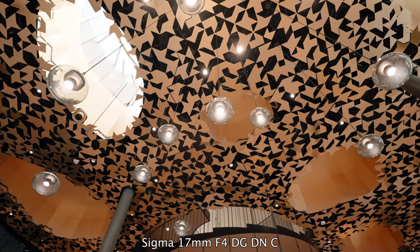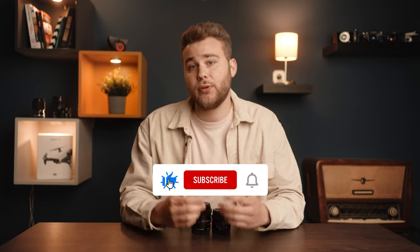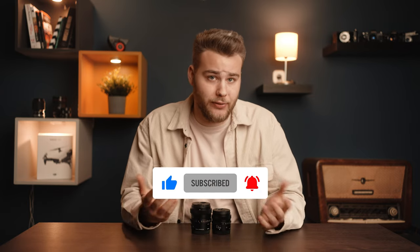But what do you think about the i-series Sigma lenses? I am in love with them. Would you choose the 17mm or the 50mm? Let me know in the comments, I am curious about your opinion. If you liked this video or found it useful, be sure to let me know with a like, subscribe to my channel for more content like this, and feel free to comment below if you have any further questions. Thank you so much for watching and see you guys in the next video.